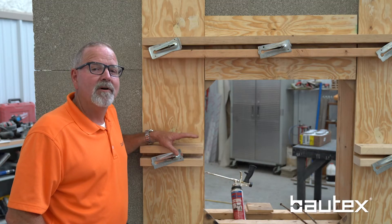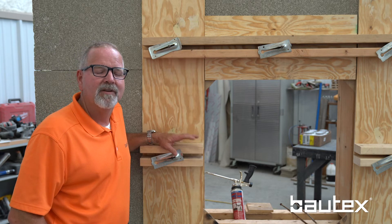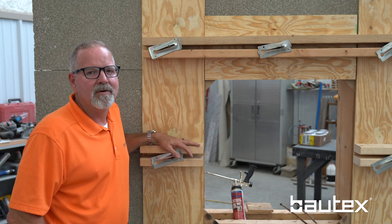We also need to brace the wall. The bracing is not for the concrete pour, but rather for construction loads — get a freak windstorm blow through, somebody bump into it with a piece of equipment. We want to keep the wall in place.